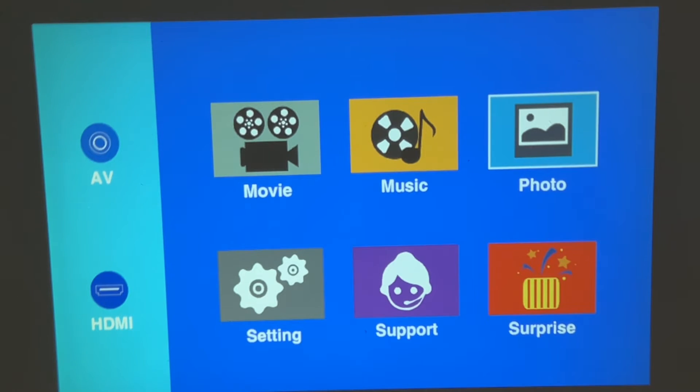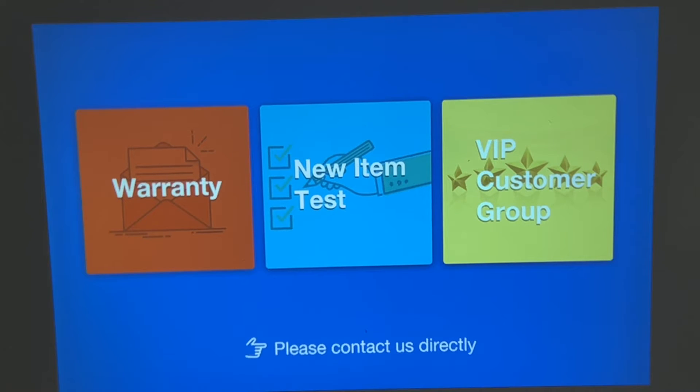You've got features like movie, music, and photos. If you connect your phone, computer, fire stick, or Android stick, you can go into those and do your thing. Surprise surprise — you can look at warranty, new items, tests, and VIP group. It has Bluetooth 5.1, which is pretty cool. You can connect to Amazon Alexa and Bluetooth speakers, and you'll get a great connection with Bluetooth 5.1.